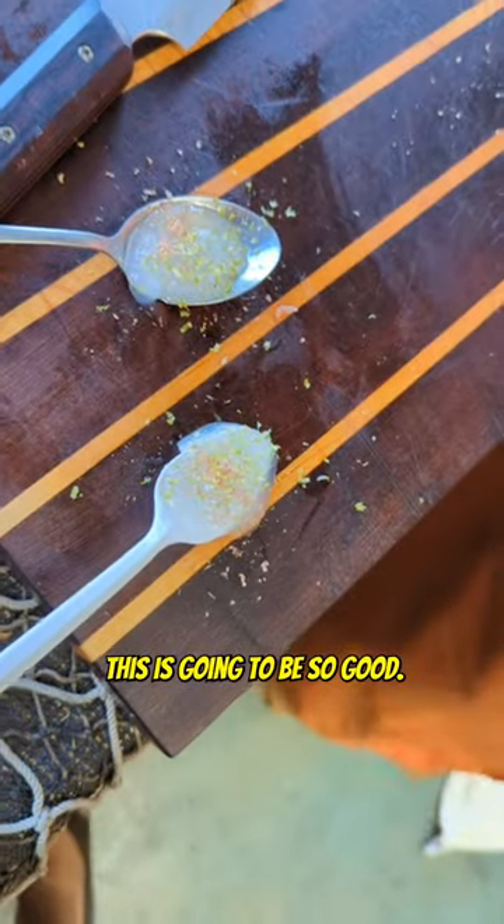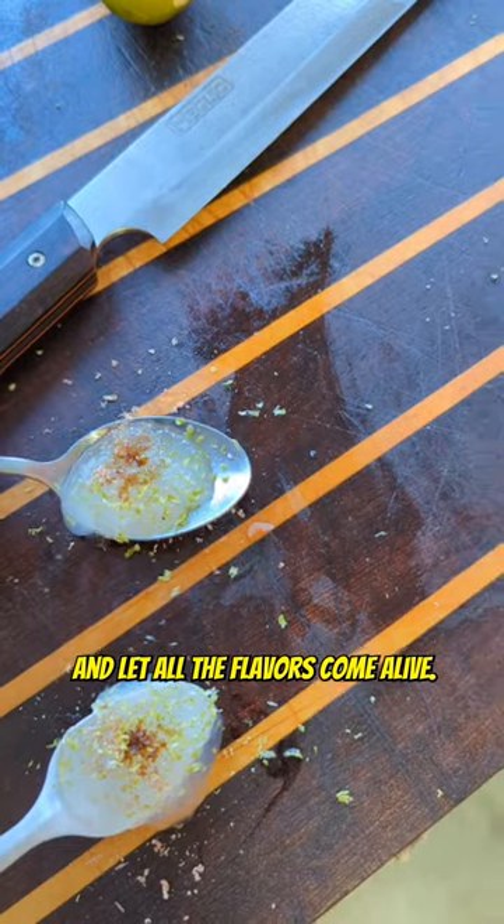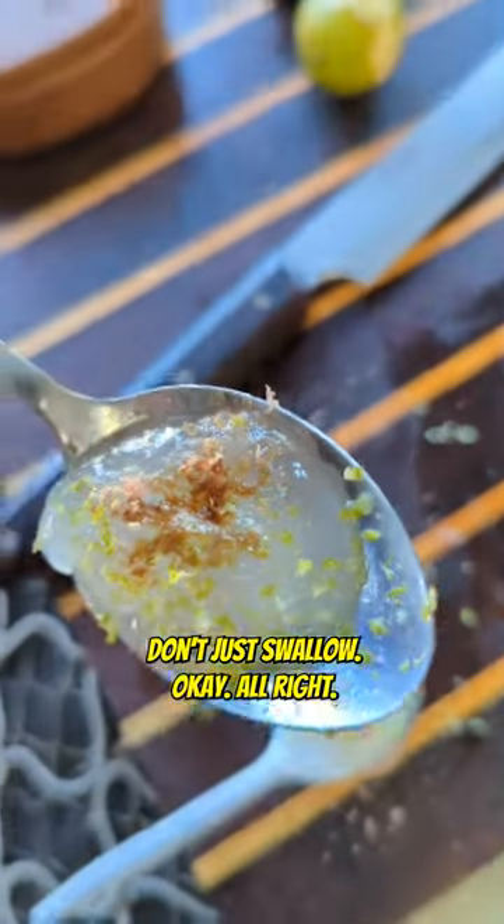This is going to be so good, I can't wait. Put it in your mouth and let all the flavors come alive. Don't just swallow it.